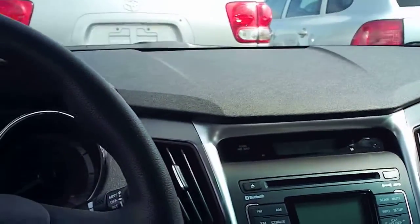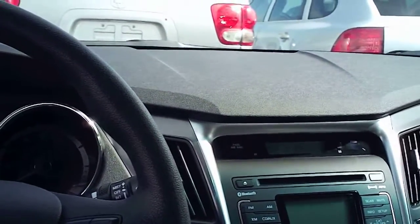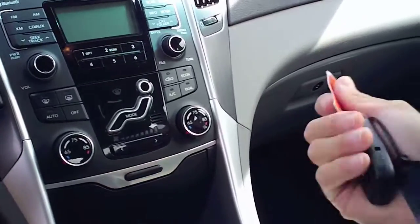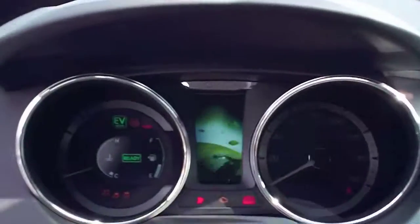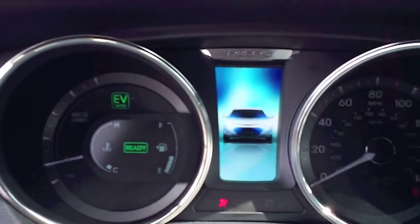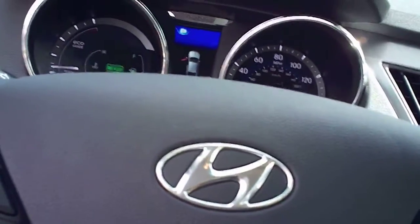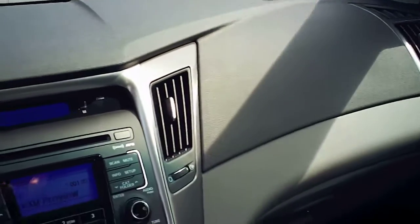Well YouTube, this is a 2011 Hyundai Sonata Hybrid with only 800 miles. This is the first one I do, so let's start this one up. It's going to do that every time I start it up. Well, like I mentioned, 2011 Hyundai Sonata Hybrid.